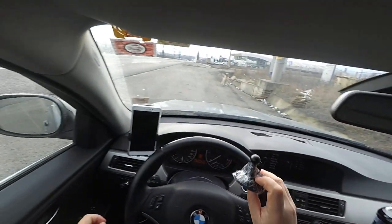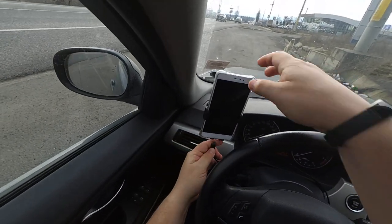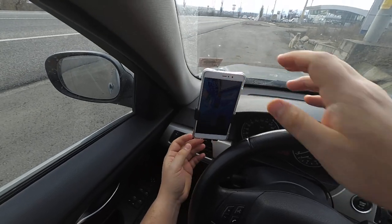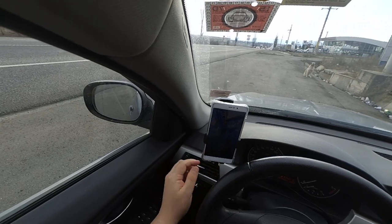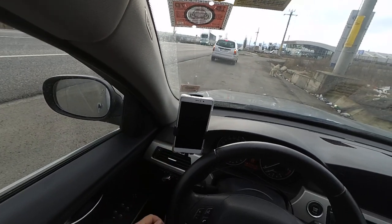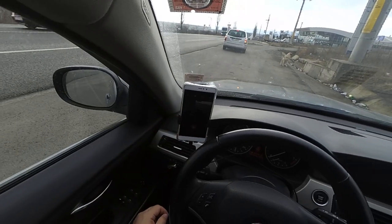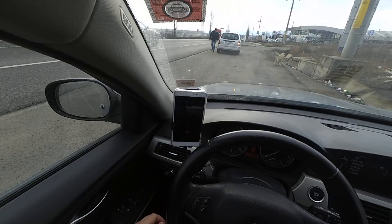You can also place your charger here, so if the charging connector is right in the middle of the phone, you will have no problem charging the phone while it's in the mount, which I think is really good.